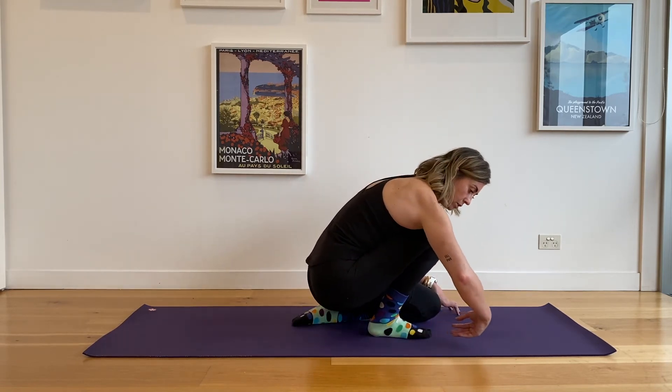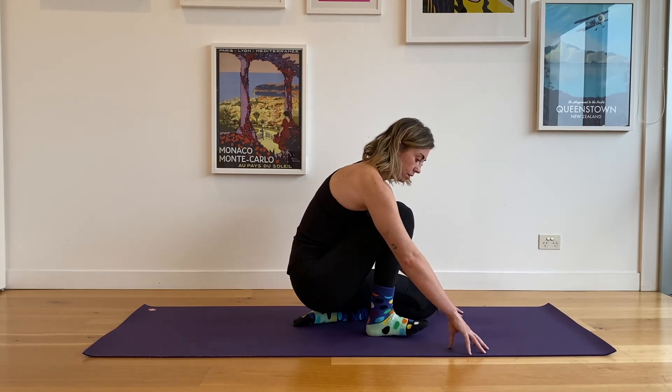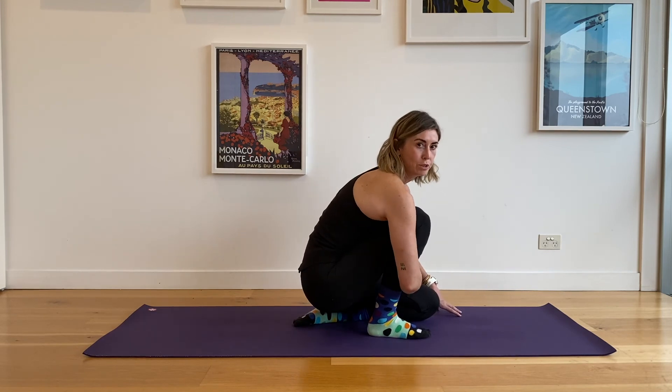Come back into it. Again, inhale, squeeze everything right back. And repeat as many times as your program asks for.